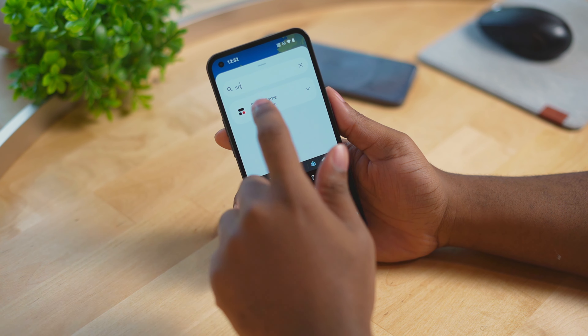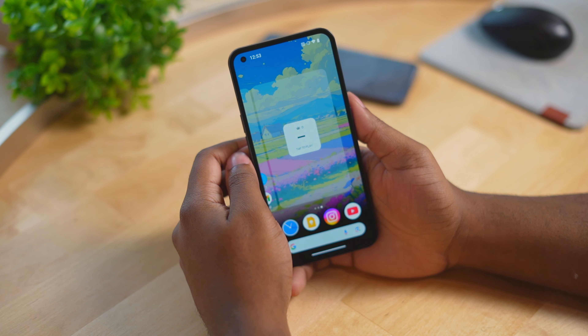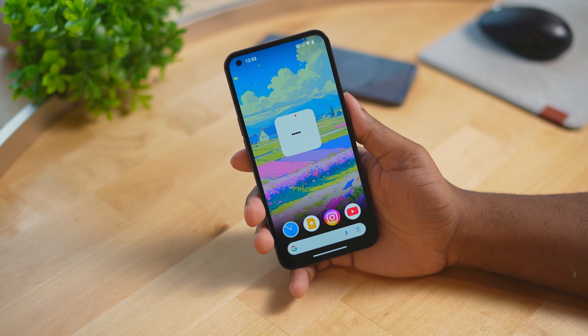Then search up the new widget from the home screen and add that widget to the home screen. This is a bare bones snake game widget, which is pretty cool because you can play it straight from the home screen.